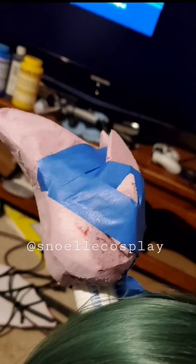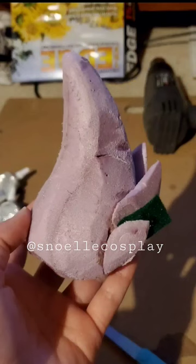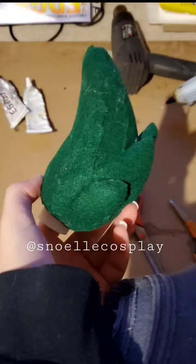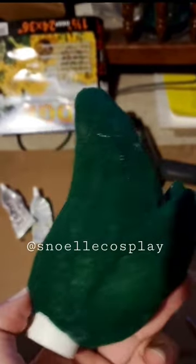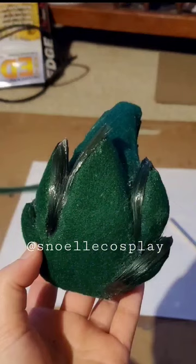They take the dingle bop and they push it through the grumbo where the fleab is rubbed against it. It's important that the fleab is rubbed because the fleab has all of the fleab juice. Then a shlammy shows up and he rubs it and spits on it.